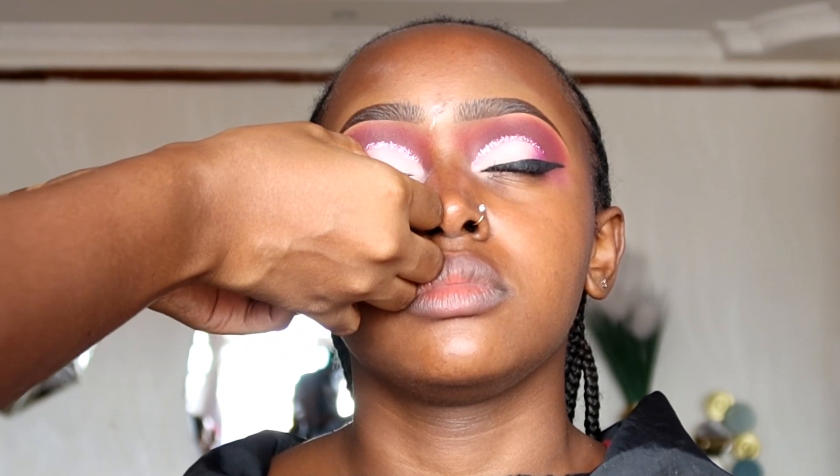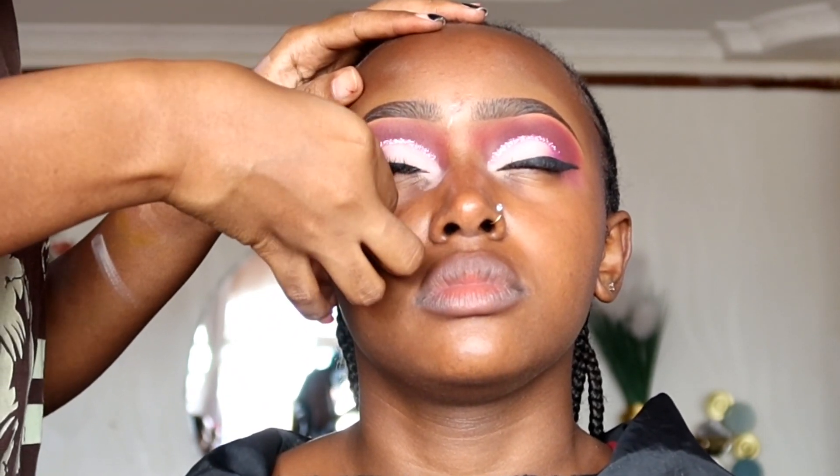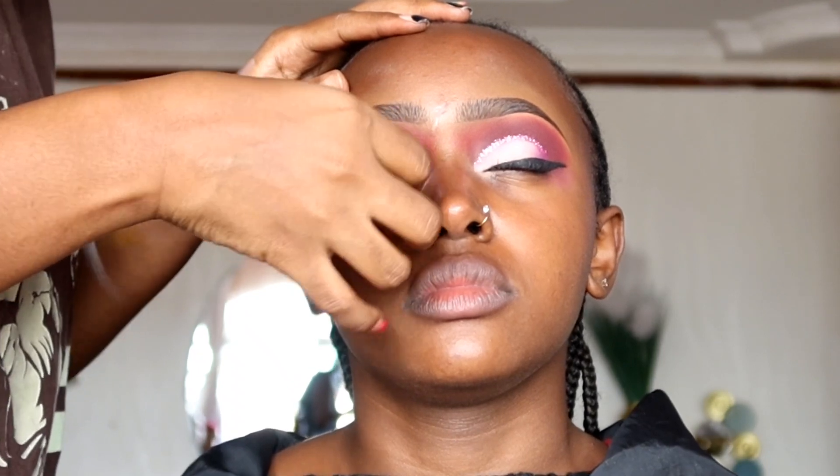After cleaning the face, I apply the falsies. I wanted lashes that would flatter her eye shape — something starting very short and then longer around the outer corner. After that, we draw cream eyeliner on her waterline, and we do that before foundation.